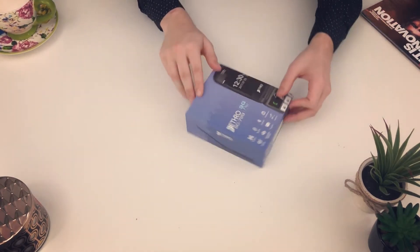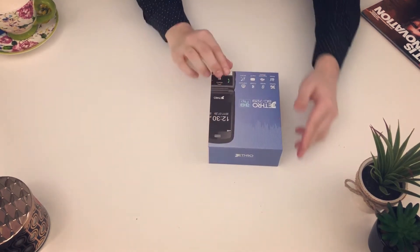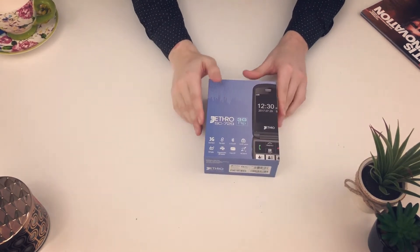First off, I'm going to rotate the box for you guys in a 360 angle manner so you can see each angle of the box. On the box you'll see that it has M4T4 hearing aid compatibility on it.